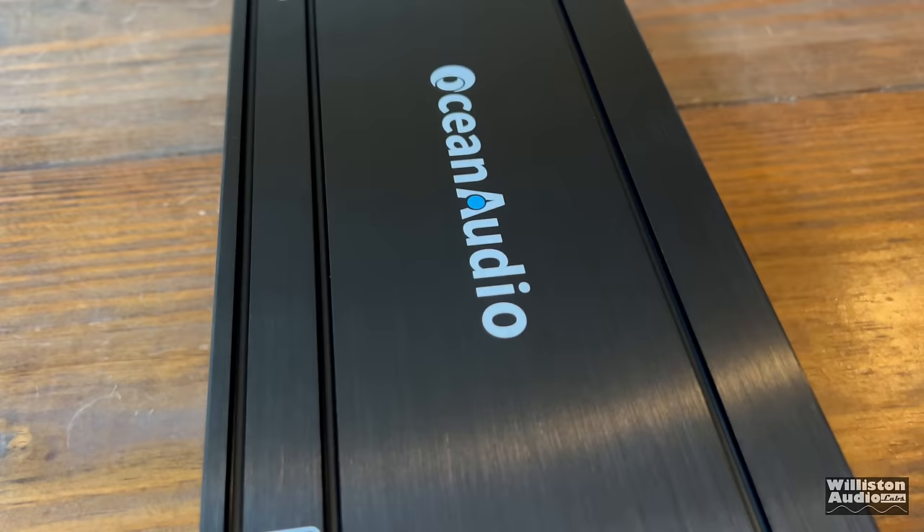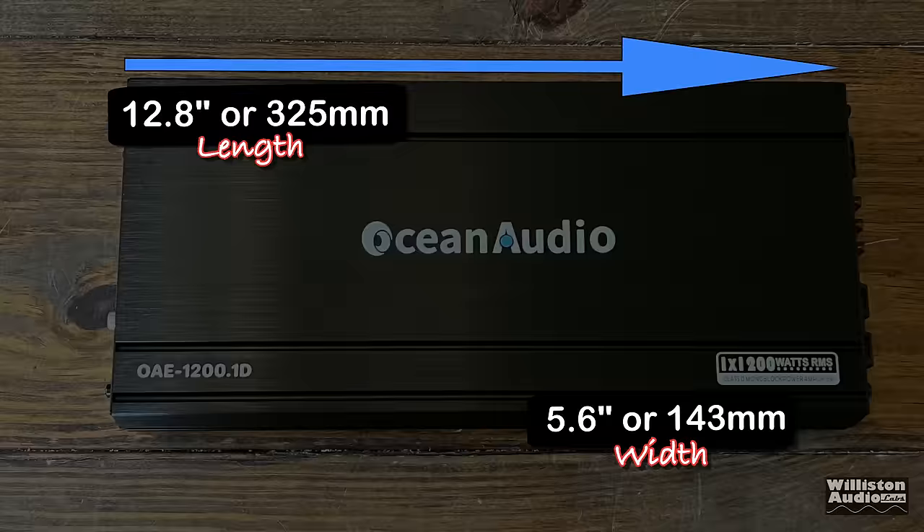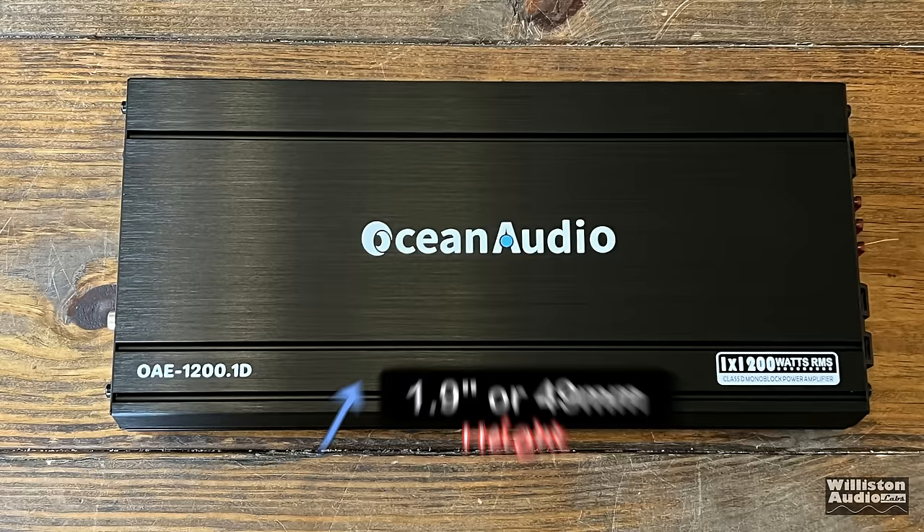Overall, it is an inexpensive amplifier. With three 40 amp fuses it has the current capability possibly to do 1200 watts and even more — we'll find out when we do the amp dyno test. Dimensions: 12.8 inches on the long side, 5.6 inches wide, and the height is a measly 1.9 inches or 49 millimeters.